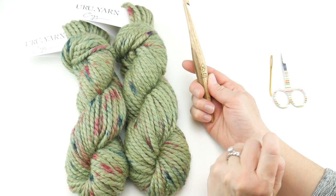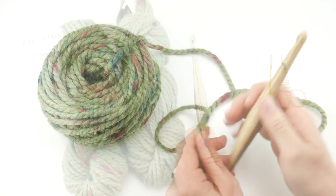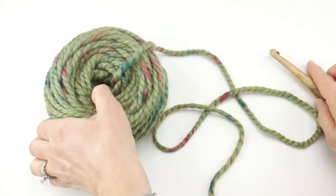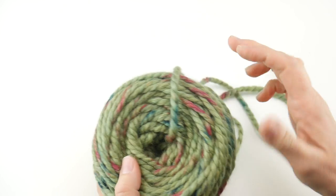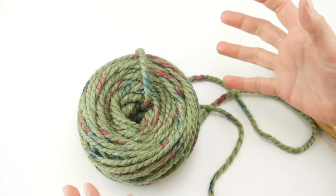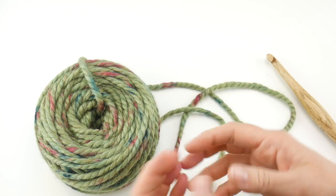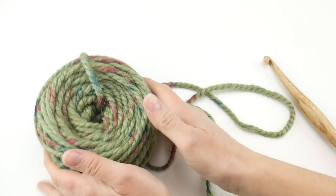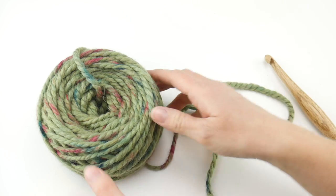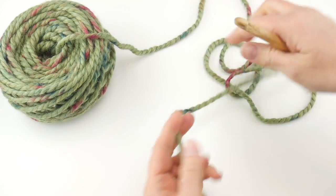So: nine millimeter N crochet hook, 110 yards of super bulky weight yarn. Now as a side note, the yarn comes in skeins but I've wound mine into a cake. You can wind yours into a ball, but if you try to work with the skeins they'll be a big tangly mess, so you do have to wind the yarn when it comes in skeins like that.